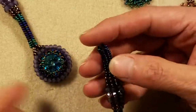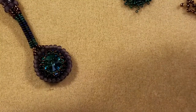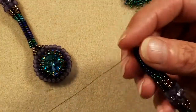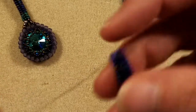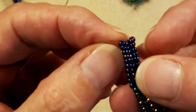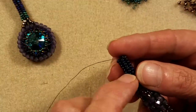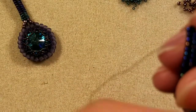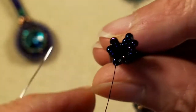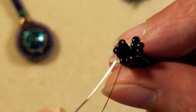All I've done is threaded my needle onto the piece of thread I told you to leave yourself when you made the rope. Since I had to play around with my design, I wound up having to stitch a new thread in. I made sure I was coming out of my first column. If you didn't leave a long piece, just weave a thread in and make sure you're coming out of one of your columns on the side. I sew from left to right, so I'm coming out of the left-hand bead on my column. I know I'm in a column because at the tip you can see the three flares for each of the three columns.